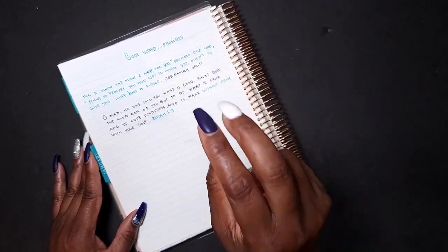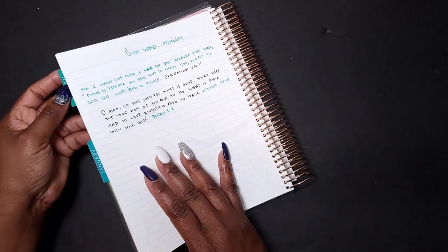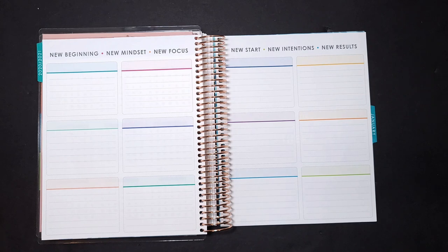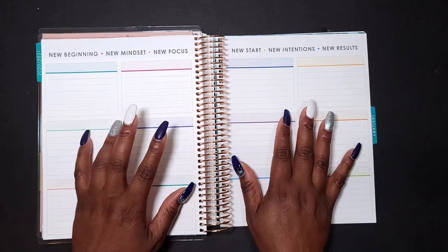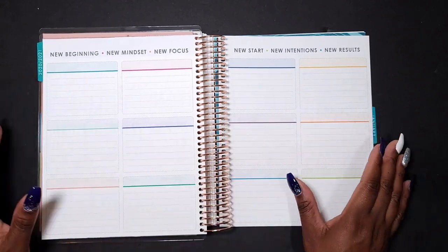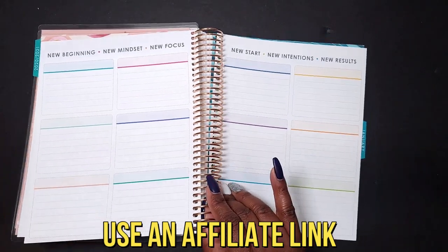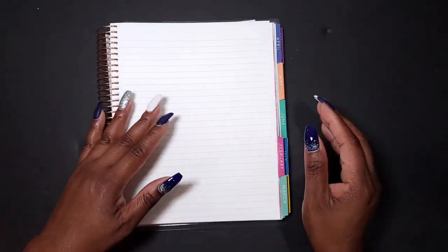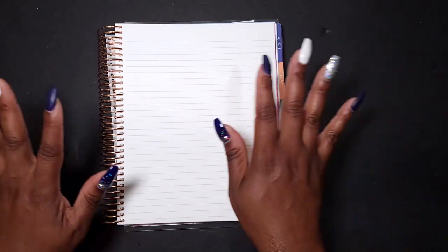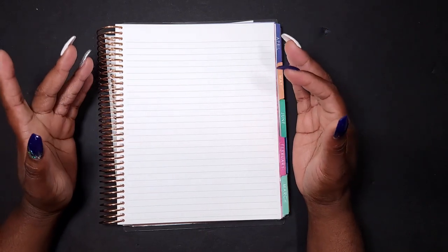I'm going to be bringing you way number two next Thursday, so stay tuned for that. In addition to way number two, I'm going to be sharing what I will be doing with these boxes, which is something pretty simple. I will see you all on that video. Please remember, if you're going to be purchasing any items from Erin Condren, be sure to use my affiliate link — it costs you nothing extra. I will also see you on the Morning Tea on this channel Monday through Friday, 8:30 a.m. or so, for some more planner talk and inspiration. Toodaloo!